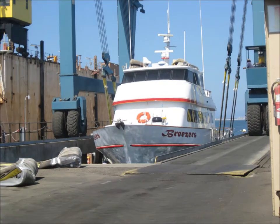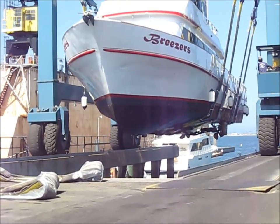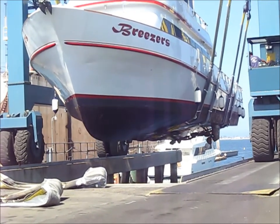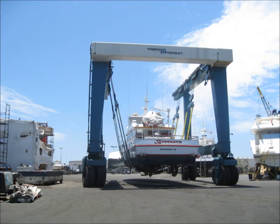Here they lift the boat out of the water. After a power wash, they drive the lift to the ship's docking location.